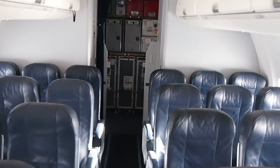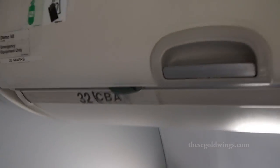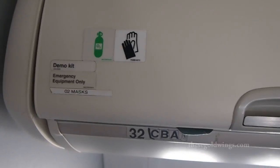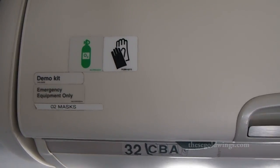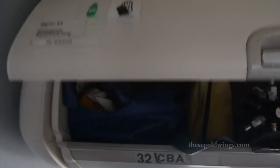So once again, I'm on an empty aircraft. It's our shoulder season, so we tend to have a lot of flights where we're only taking people home. Today I thought I'd take the opportunity to go through some pre-flight checks with you and show you some of the things we do prior to takeoff. What we have here is one of our overhead bins dedicated for emergency equipment.